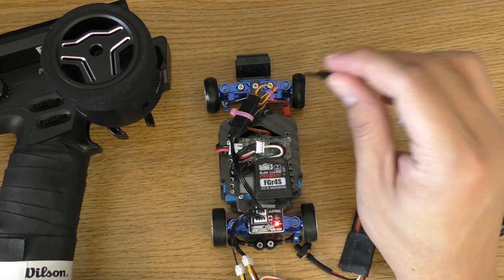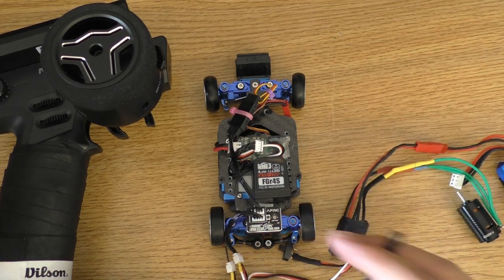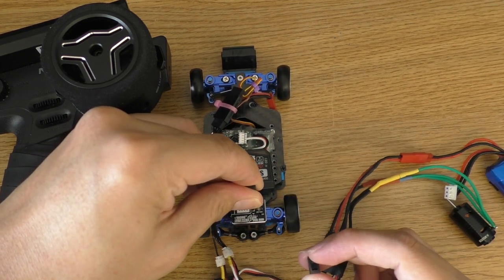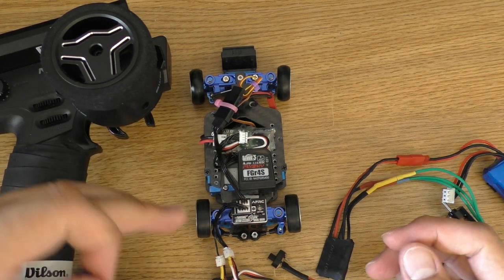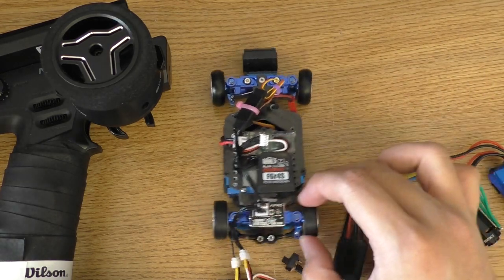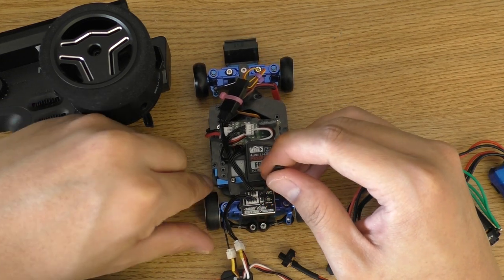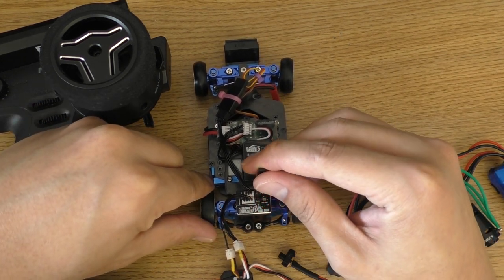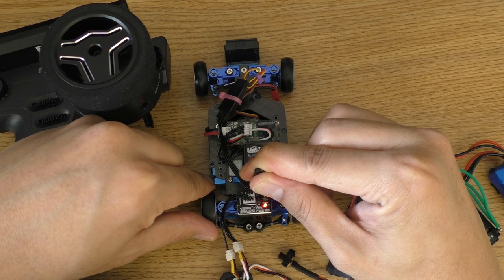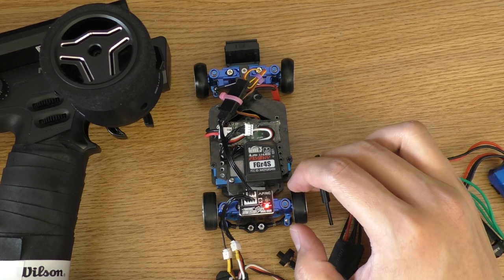If you want to reset the endpoint, you have to turn the car off, hold the button, and turn the car on to enter the endpoint setting mode. As you can see, the steering doesn't move when you swing the car. Now hold the button until you see it is blinking, and the endpoint has been reset.